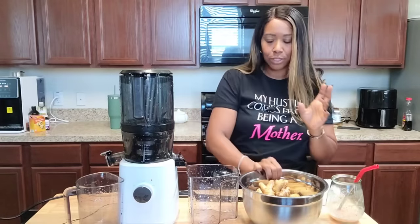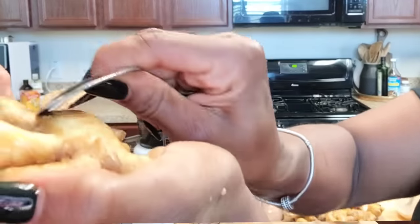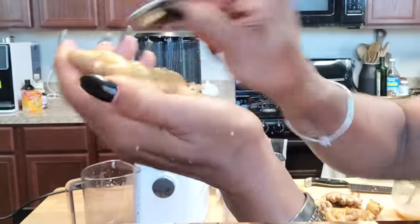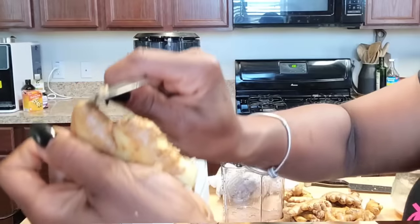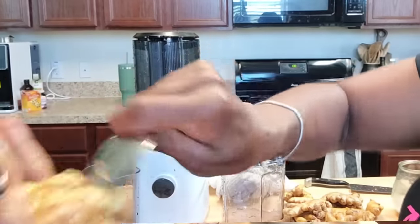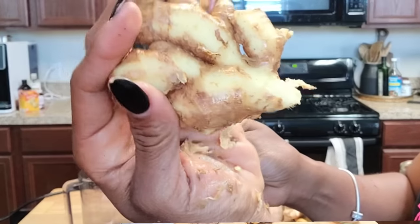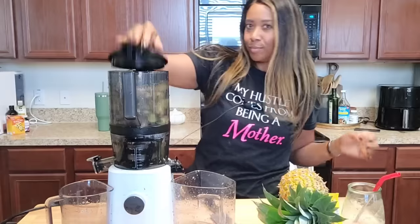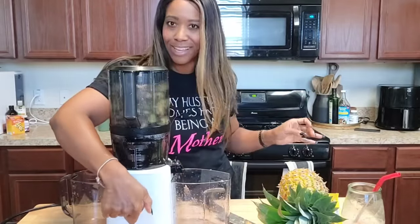I have a bowl of ginger that's been soaking in water for a couple of hours. I'm going to take a spoon and scrape off the skin — they're really clean and wet so they should juice really well. I'm going to dump them into the hopper. Let me get the skin off first and then we'll get started on juicing our shots for the week. Cleaning the ginger takes a minute, honey, but it's worth it.